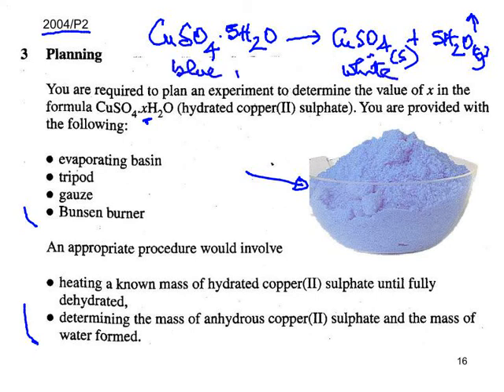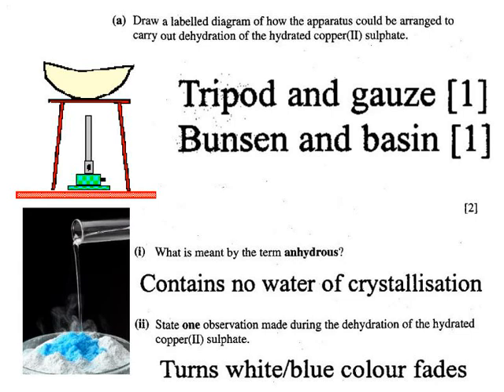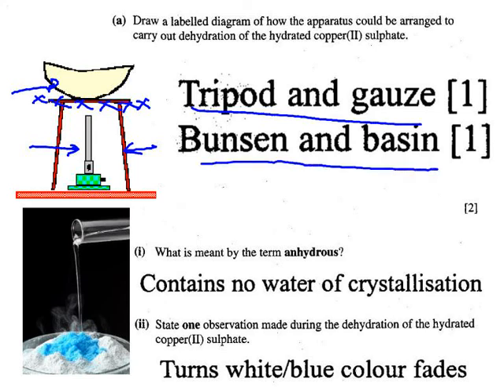For the equipment needed: an evaporating basin, Bunsen burner, tripod, and gauze. You have to have both the tripod and the gauze for the mark, and the Bunsen and the basin for the other mark.